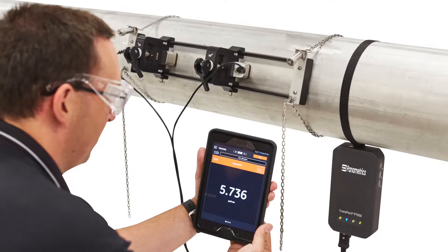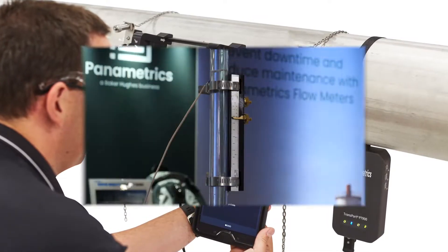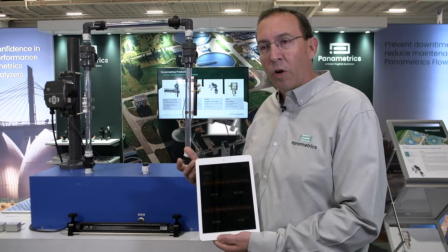The users of this product can really be multiple types: whether it's a technician in the plant, an engineer trying to figure something out, or a consultant being hired to understand the flow measurement — there are multiple users for this product overall.